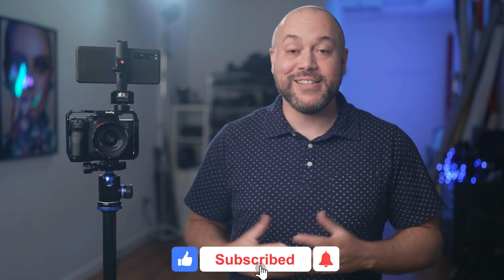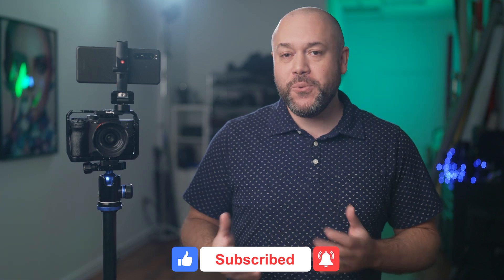If you have any questions about this setup, be sure to leave them in the comments section below. Consider leaving a like and subscribing to the channel. If you want to learn more about the Xperia Pro, check out one of the videos that you see here on the screen.